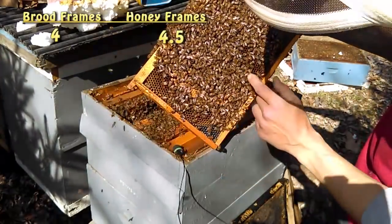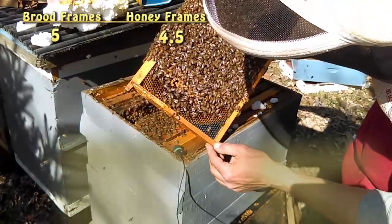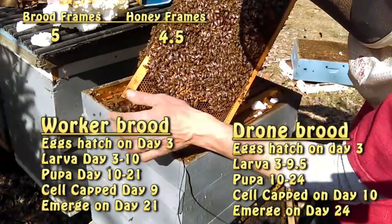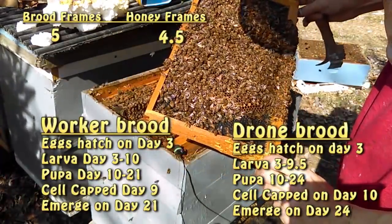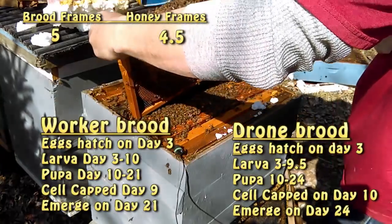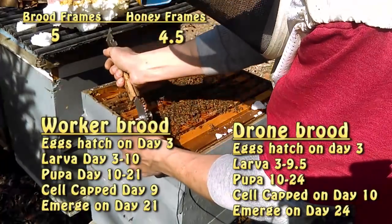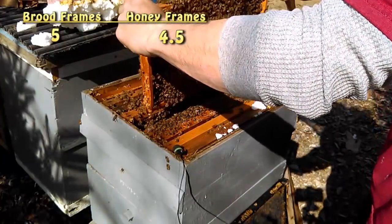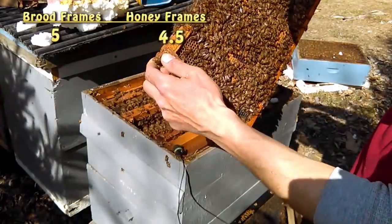This frame is freshly laid out. I can see larvae in the cell, so we know three, four, five days ago. I can see some older larvae, so at least six, seven days ago the queen was here and laid. It's a booming colony. The next frame — brood, maybe even a queen. Look at that, folks — April 11th and I'm on my second box of brood.